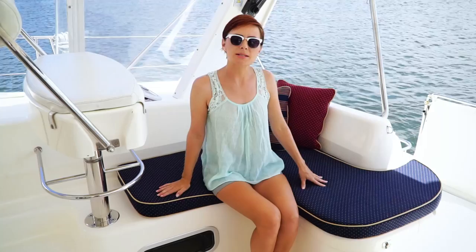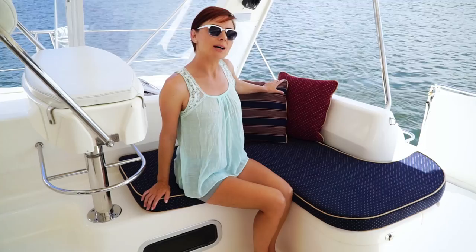I love my boat. What I don't love is the outdoor cushions that came with my boat because they're kind of traditional and I'm much more of a modern gal. So today I'm going to show you how I have turned my cushions from this to this.